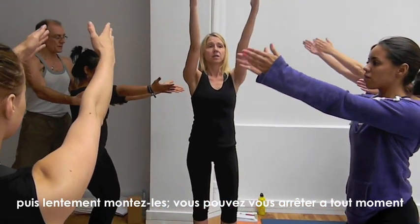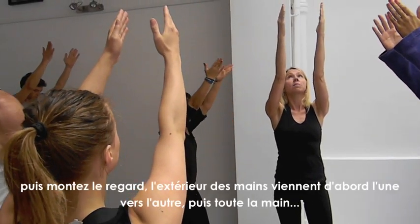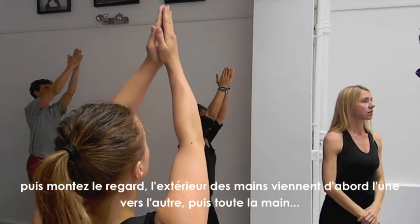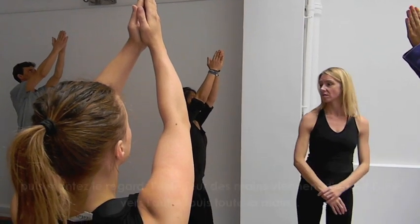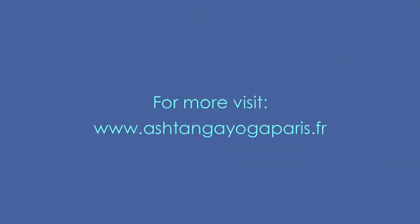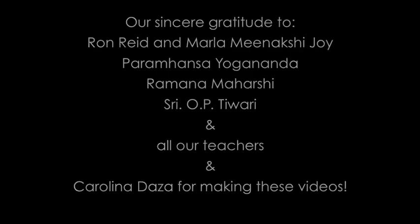Then work them up — you can stop anywhere in between — gaze to the thumbs, and outer edges of the hands come a little bit closer together a little quicker. Good, and then release.